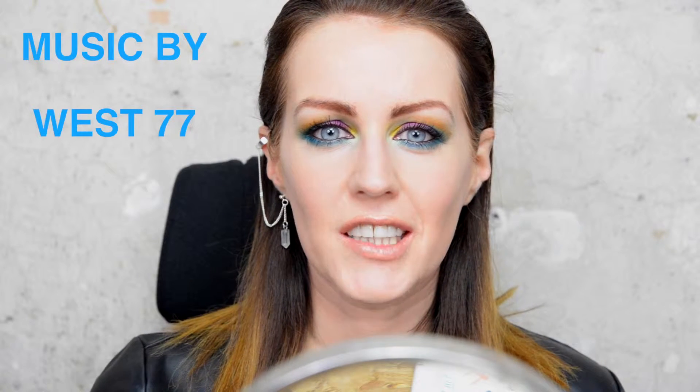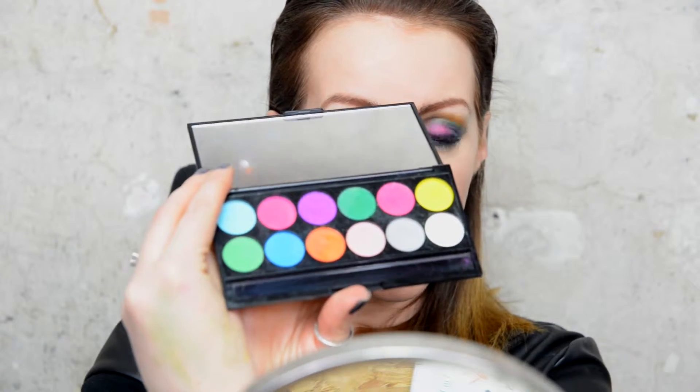Hi and welcome back to my channel. Today I'm going to show you how to create this colourful eye makeup look using just one makeup palette — the Sleek eyeshadow palette, the colourful matte palette. So if you're looking for a look that's a little bit different to the norm, then stay tuned.